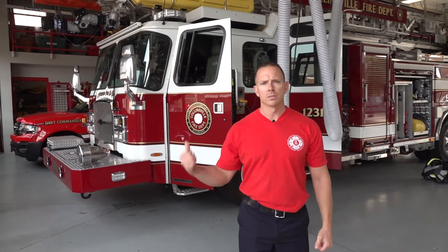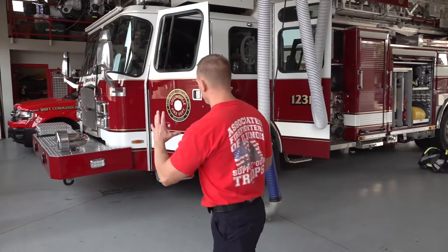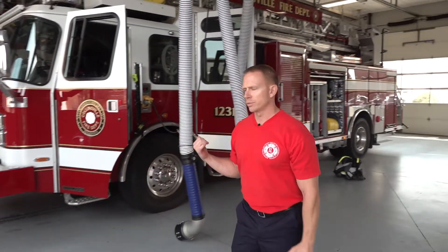Here at station one we have two fire trucks, two ambulances, the command vehicle, and our chief and deputy chief usually keep their vehicles here. We're going to go over a brief tour of our ladder truck.